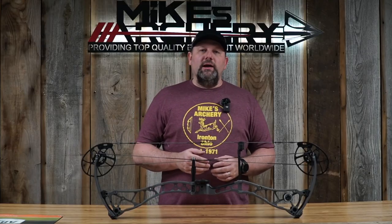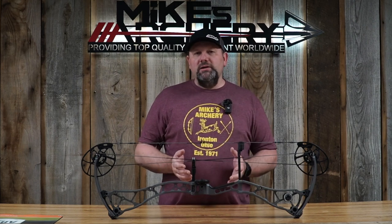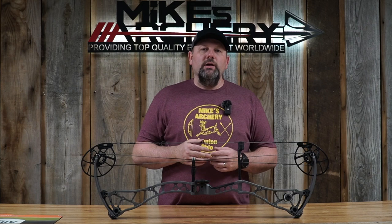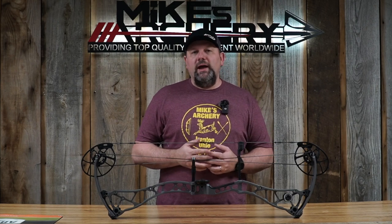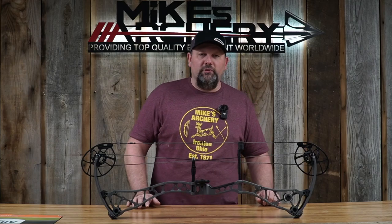From here, we're going to step over to the lane and give you a breakdown of the speed ratings, as well as the overall feel from the shot and the decibel readings. We'll be giving a breakdown on both the performance and comfort setting mods. Everything from the factory comes set on the comfort setting. As usual, we'll be shooting this bow at 29-inch draw length, 70 pounds, and 85% let-off, using everything from a 350 all the way out to a 500 grain arrow.